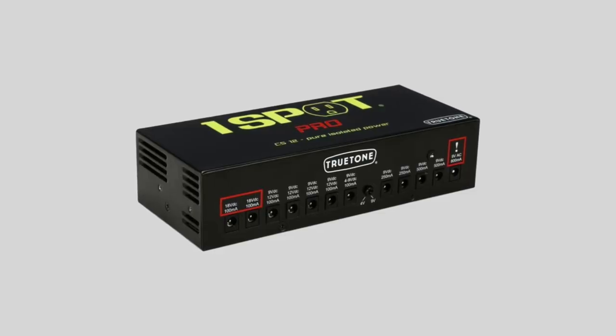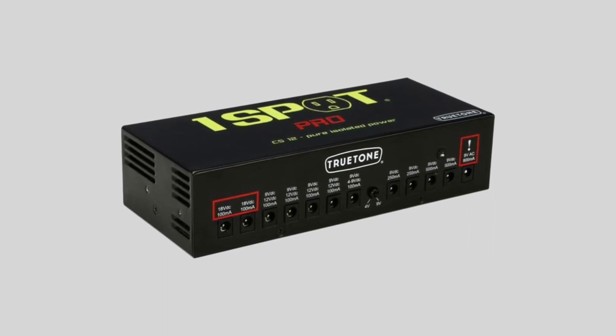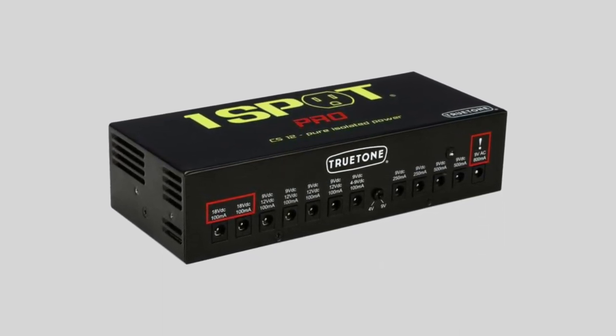One common question is: which power brick should I use when I have a big pedalboard — let's say 8, 10, 12 pedals? Well, we have some recommendations here at M&R for you. We're gonna use the OneSpot Pro CS12 by TrueTone as an example, but also we're gonna speak generally about what we think a power brick should do.